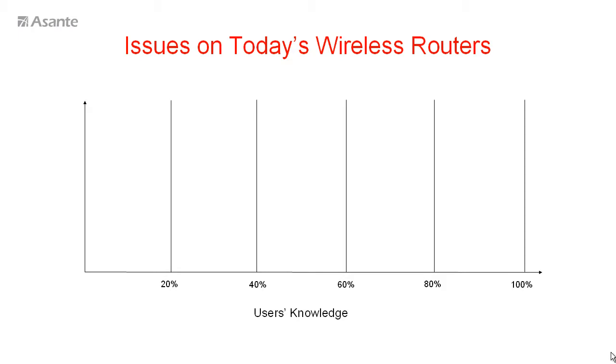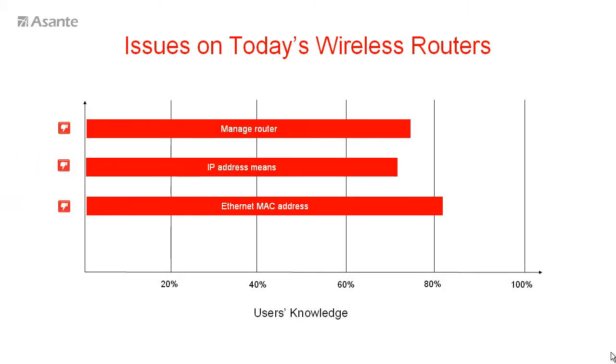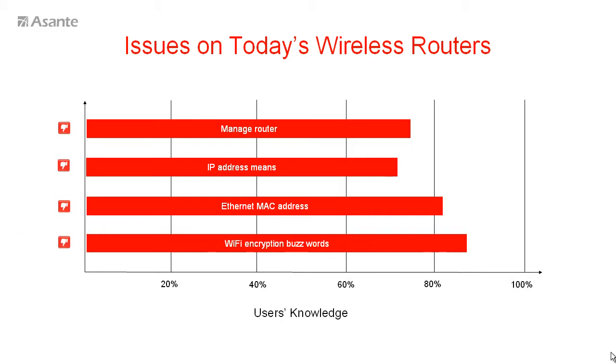Smart Hub's design is to resolve the problems that the majority of users face: they do not know what managed router, IP technology, MAC address means, or complex WiFi security technology. All these issues cause 60% of users to leave their home network totally open and unmanageable.